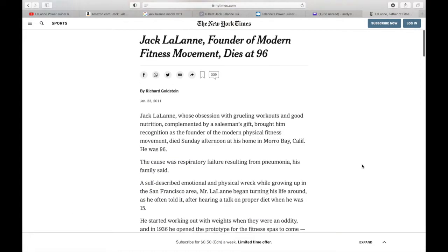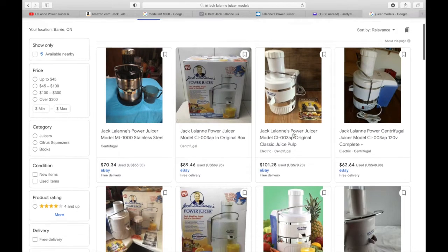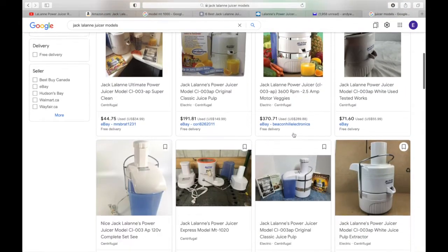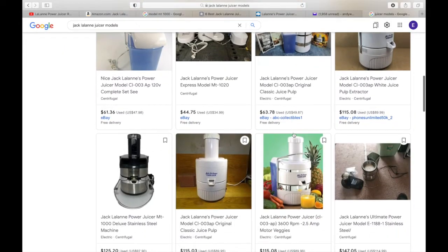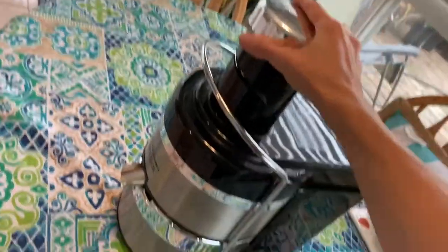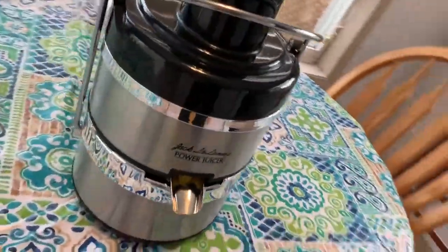He helped usher in the age of juicing. There are a few different models available, however they don't actually make these anymore. But this juicer can compete with modern-day models no problem. I have a Breville Juice Fountain Plus and I still find that the Jack LaLanne Power Juicer is my go-to for my juicing needs, and I'll explain why throughout the video.